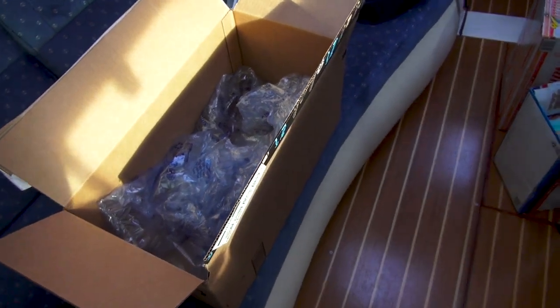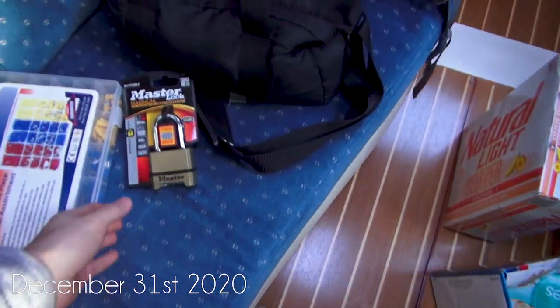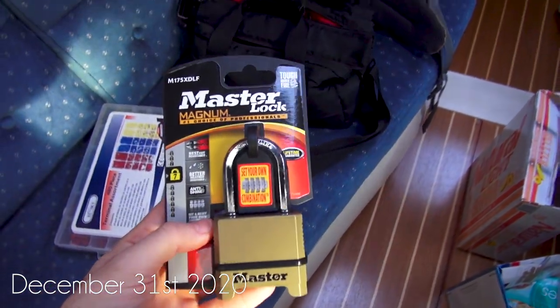It's always nice to wake up to new packages. We have a little Amazon package come in — we got a new lock for the boat.